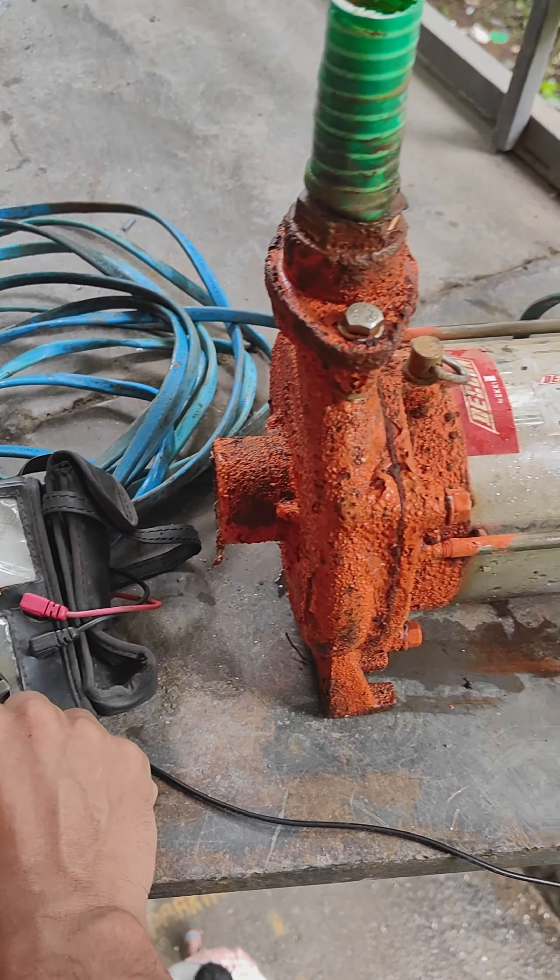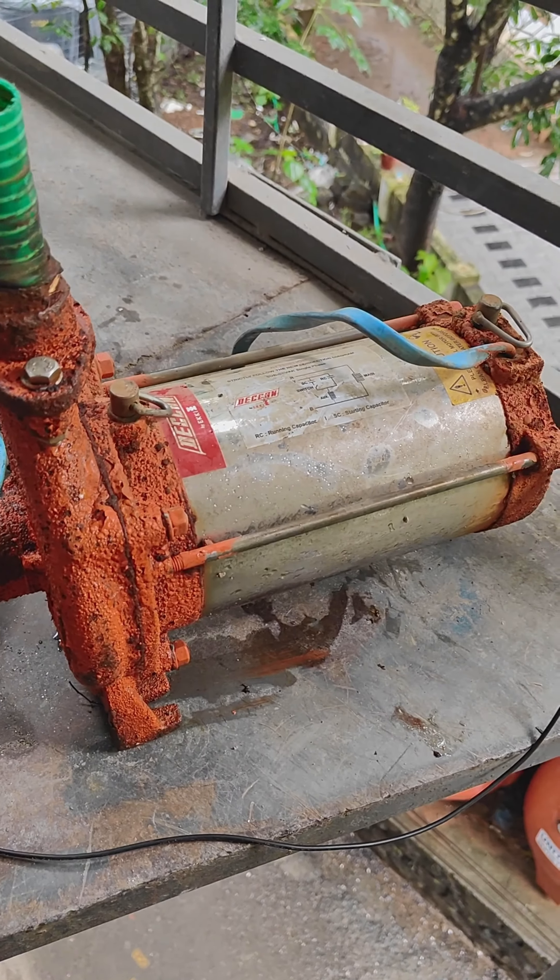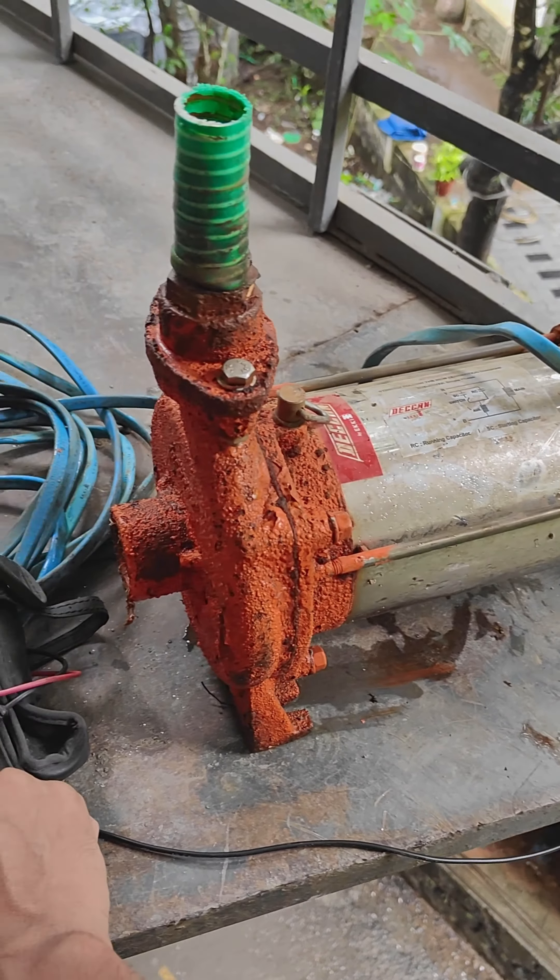We have made a lot of videos about motors. This is 5-6 years ago. This is a single-phase motor.